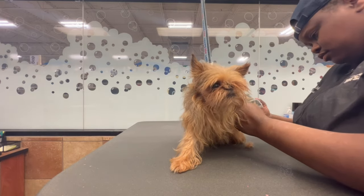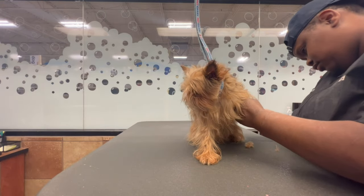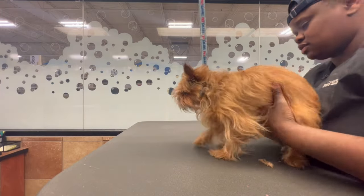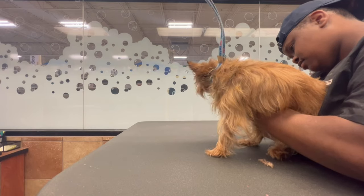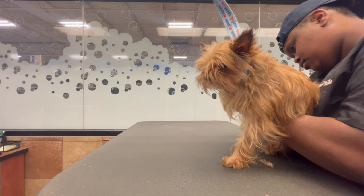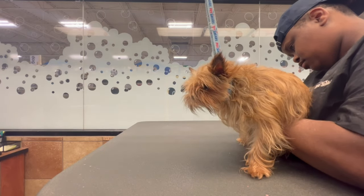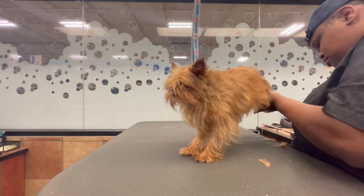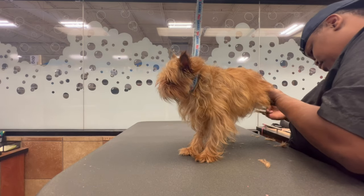When they brought her in, they explained that they still want to keep her beard long because Brussels Griffons do keep a long beard. They wanted around her eyes cleaned really well, as well as her face, and shaved ears. They originally showed the check-in person a picture and then sent me the picture, so I may still have it. If I do, I will upload it at the end of the video so we can compare and see if I matched what they asked for.